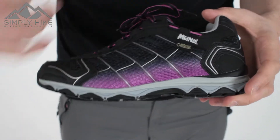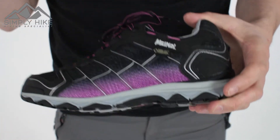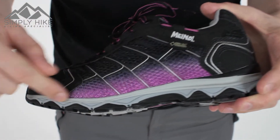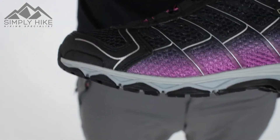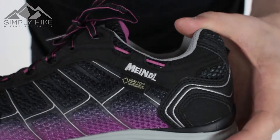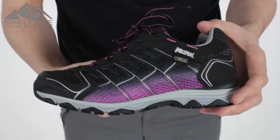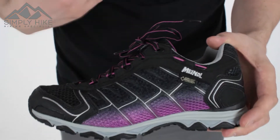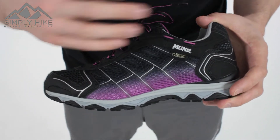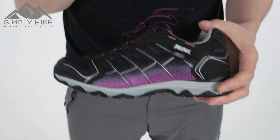It has Gore-Tex around which offers 360 waterproofness as well as 360 breathability. The footbed in the sole itself is nice and spongy, nice and airy. The actual Gore-Tex acts like a sock, so if you were to stand in a river, you would be able to feel the current going through the bottom of your shoe but you won't be getting wet. That also allows the hot air to escape, keeping your foot nice and cool.